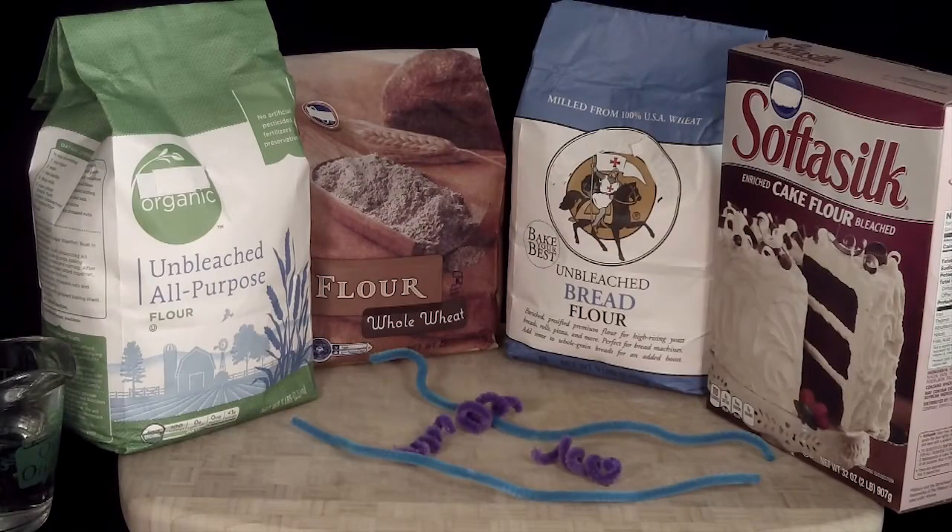Hi, I'm Gail and I'm Suzy. In this activity we'll explore the secret ingredient in flour that gives baked products their structure. To begin to reveal the secret ingredient, you need to know about the proteins in flour.